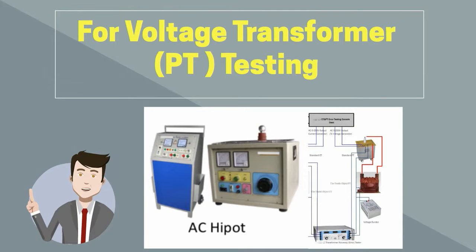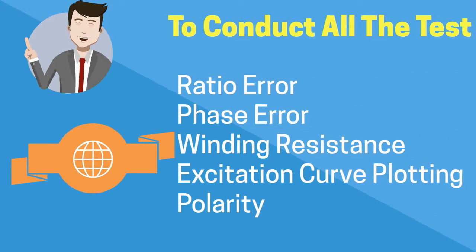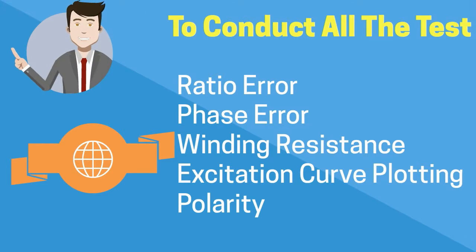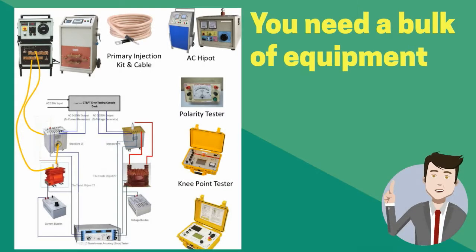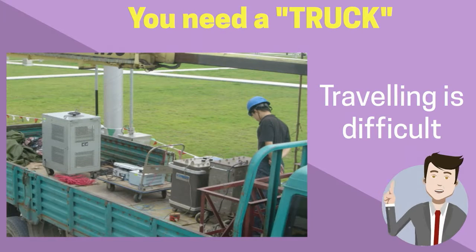If we want to test a PT, we need a PT high voltage source, a standard PT, an artificial PT burden, and a voltage comparator. Hence, as a whole, if we want to test ratio error, phase error, winding resistance, excitation curve plotting, and polarity on a CT or PT, we need a whole bulk of equipment which will weigh more than 300 kg. It is very difficult to move on site and do the testing using these equipments.